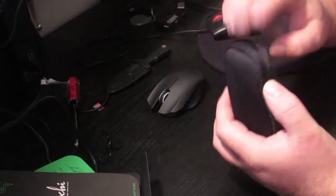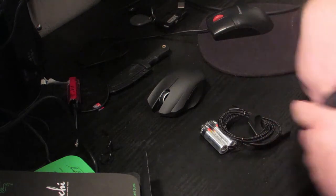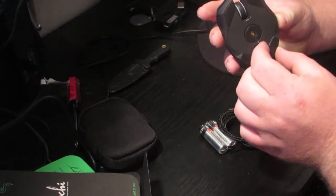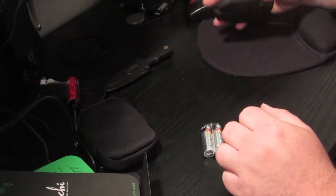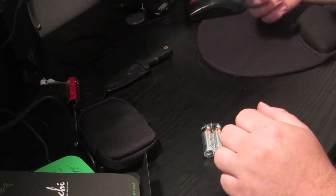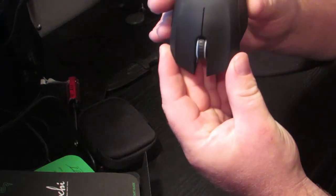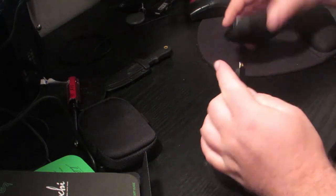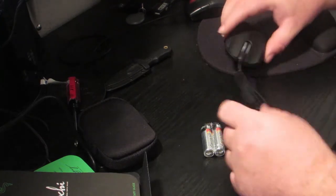I thought maybe I'd seen something that had to do with different weights — that'd be cool — but it doesn't appear there's anything like that. I think once I get used to its small size and everything, it'll be better. That's a good looking mouse. You can see it's got the Razer logo on it and that real cool Razer look. What's kind of cool is that if I want it to be a wired mouse, I plug that in and it looks just like that.